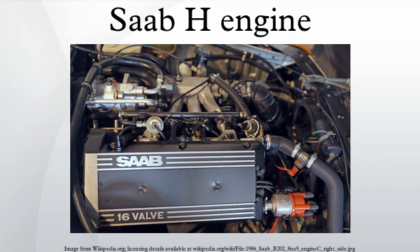B204 and B234. A major redesign of the H engine came in 1990 in the form of the new B234 for the Saab 9000. The B234 featured an increase in stroke from 78mm to 90mm, increasing the displacement to 2.3 litres. With this increased stroke also came a new engine block with increased deck height to make sufficient room for the increased stroke length without being forced to use shorter connecting rods, and in-block counter-rotating balance shafts for reduced vibration.